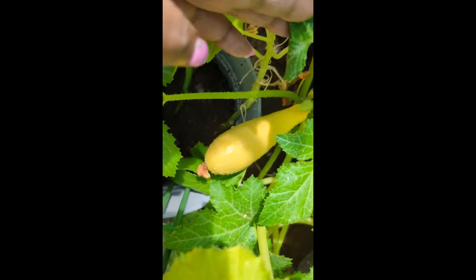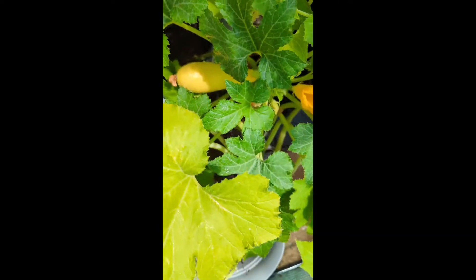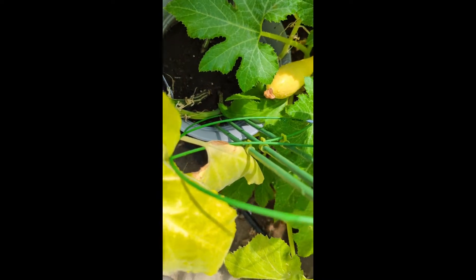And I have zucchini squash. Now remember, I had one that was on here that was growing — I had two actually, and they were not pollinated correctly, so I pulled them off. It didn't pollinate very well, so I pulled those off.